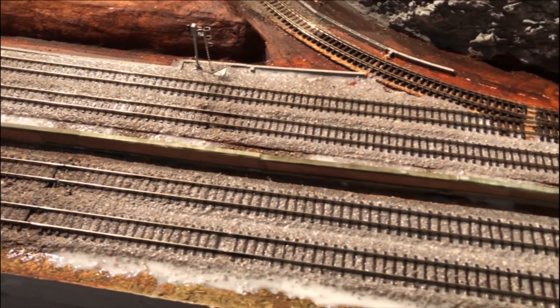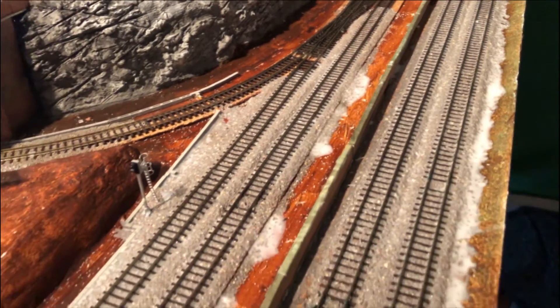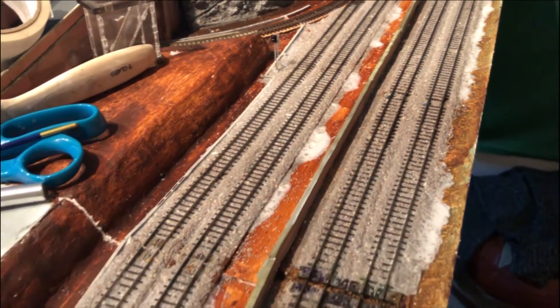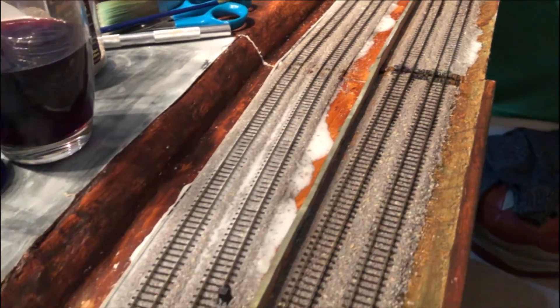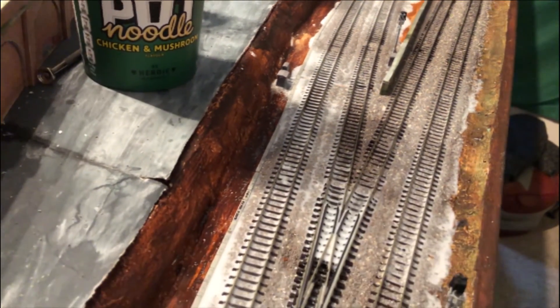As you can see I've completely saturated the ballast with the white PVA but that will all clear away. Just like to point out the glass of red wine is purely for my benefit and has nothing at all to do with track ballasting.